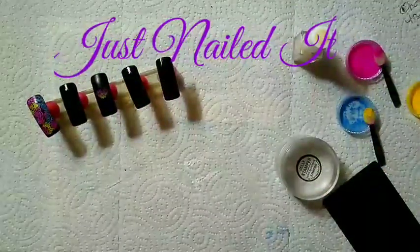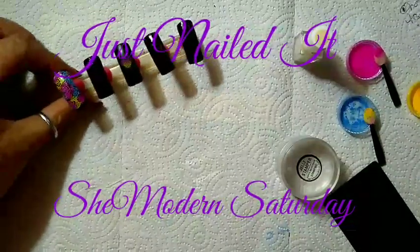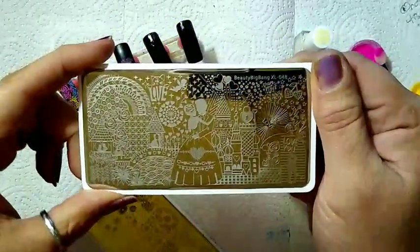Hello, this is Sharifah Just Nailed It and we are here with SheModern Saturday. This week we are going to be doing some Valentine's stamping. I'll be using plate Big Bang Beauty XL 048.